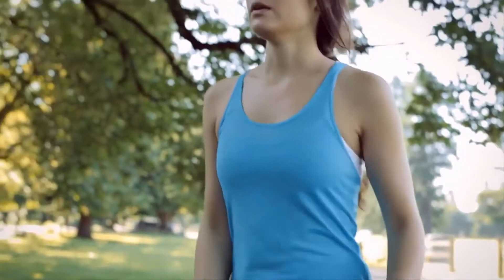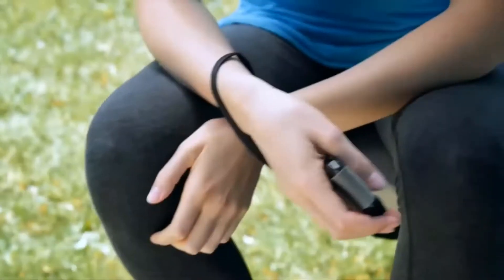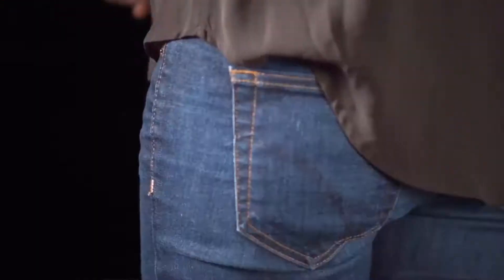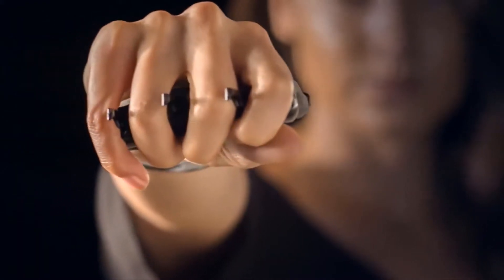It comes with a strip that helps you wear it around your wrist all the time, making you feel confident and reassured about your safety when on the go. All in all, this is a worthwhile option to keep yourself safe from possible attacks and robbery attempts, especially if you are a girl.